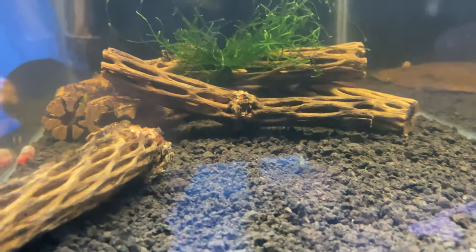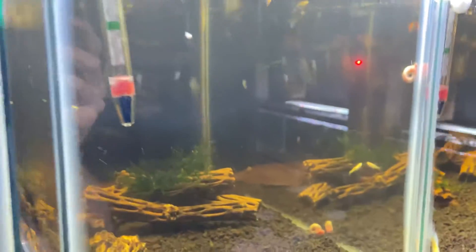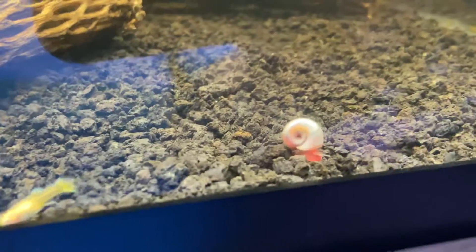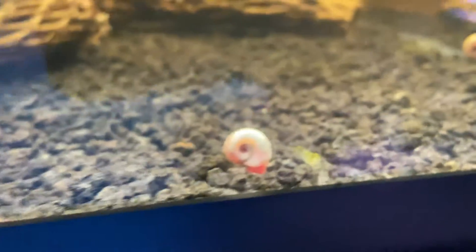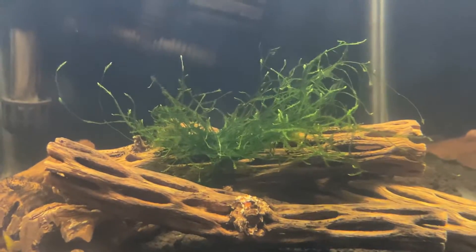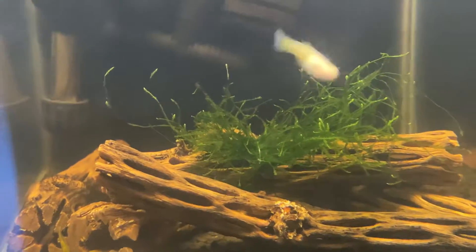Basically what this tank is going to allow me to do is let me overfeed the fish to let them grow up fast, without having to worry about a dirty tank. I have all these snails, and the shrimp coming in for the killer shot. I put this java moss in here a couple days ago and you can already see the light green tips — it's growing a lot.